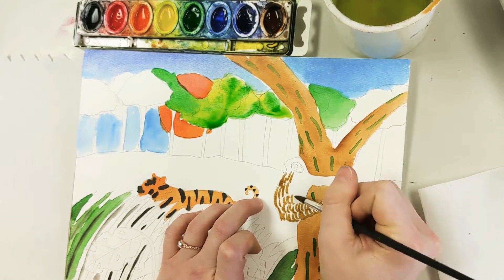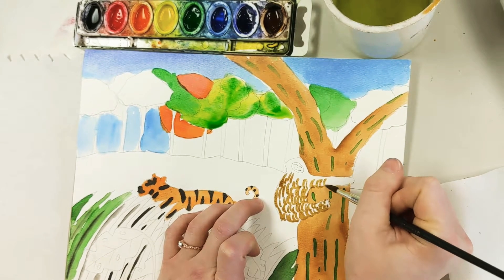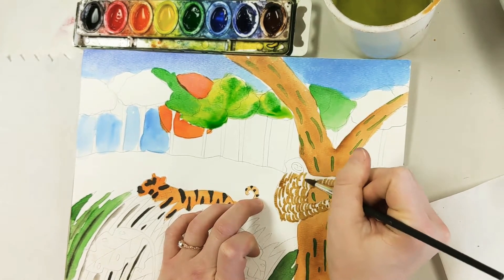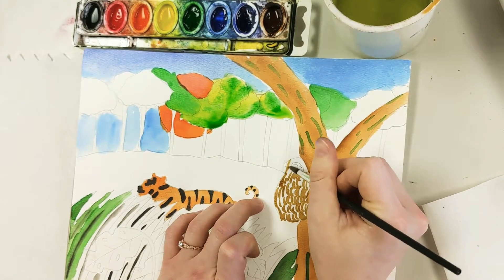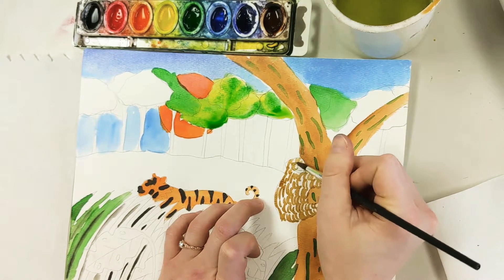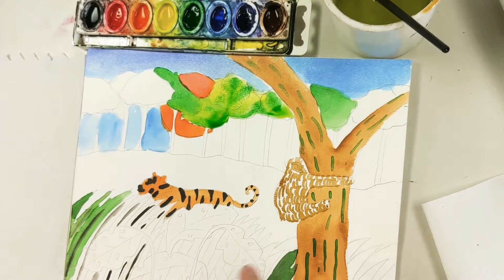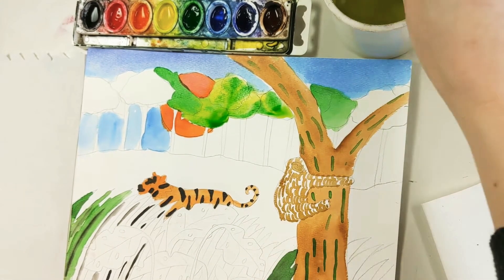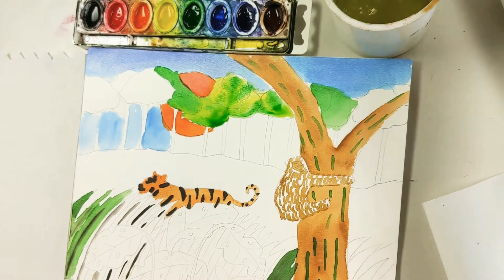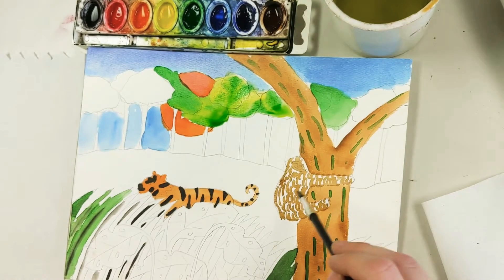I saw once that sloths kind of pick up algae or moss in their fur, so after this brown dries I'm going to add a little bit of green. Maybe I'll paint his face all brown and add those details later. You can already start to see there's a lot of detail on him — if I go in with another color right now it's going to mess up those nice lines. So I'm going to let that dry. The way I got those nice lines was by going very soft, like tickling — if I push it, it gives a really big line.